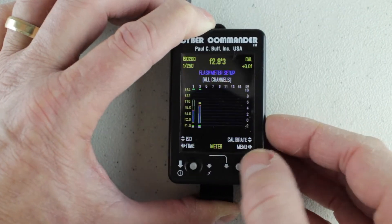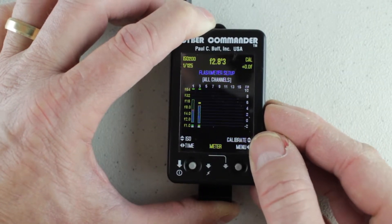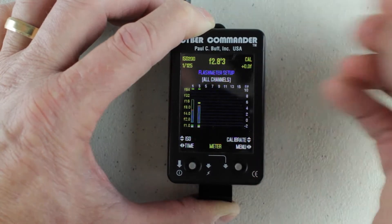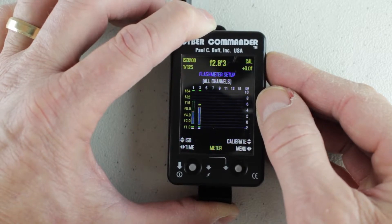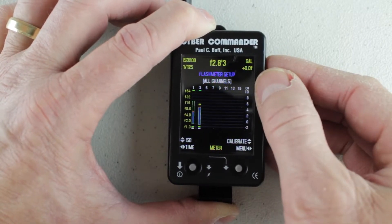I want to go to time and bring it down to 125th, which is probably closer to the 160th that I shoot at a lot of times. I don't like to push the sync speed because sometimes you still get a little bit of a dark line with the second curtain getting in the way. So that is the flash meter setup.